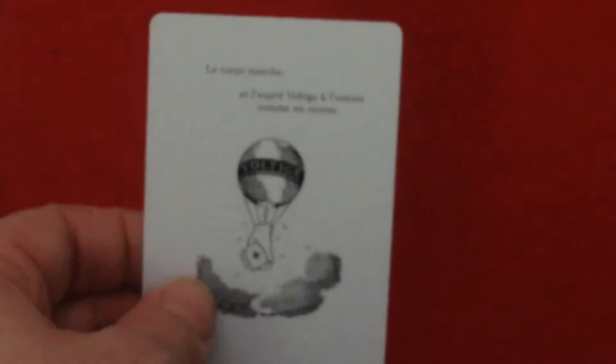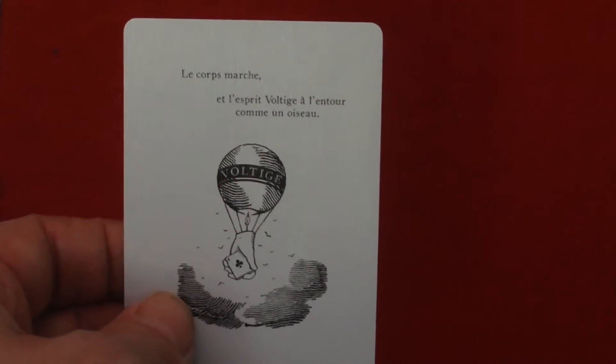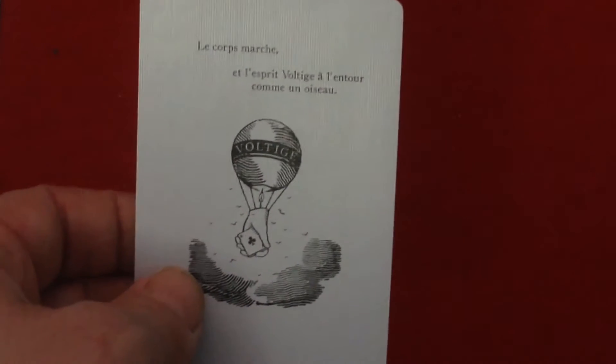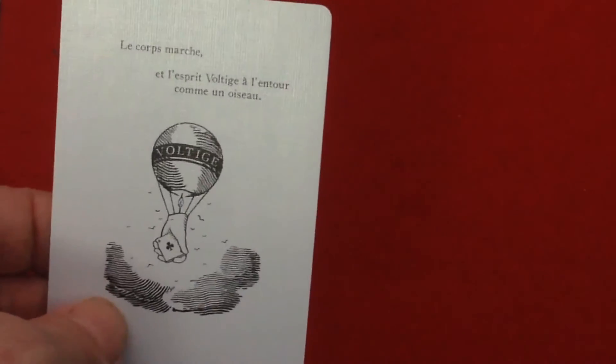You also get a second ad card. It says something about Marseille and the Voltees — something about flying like a bird.